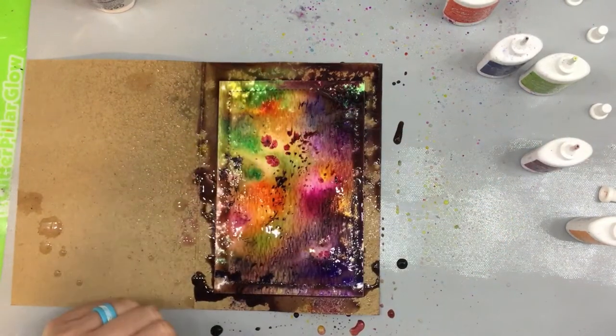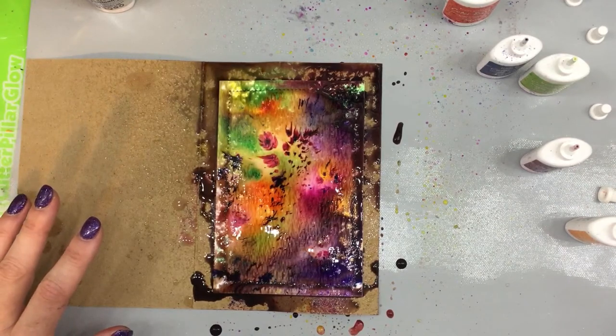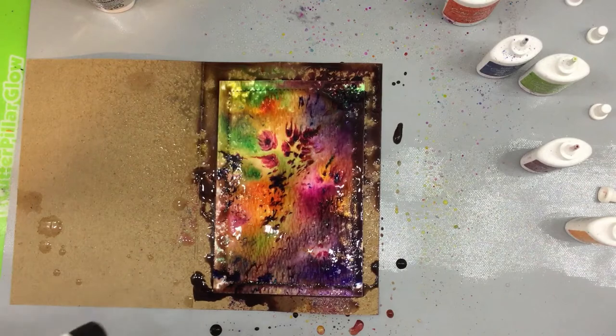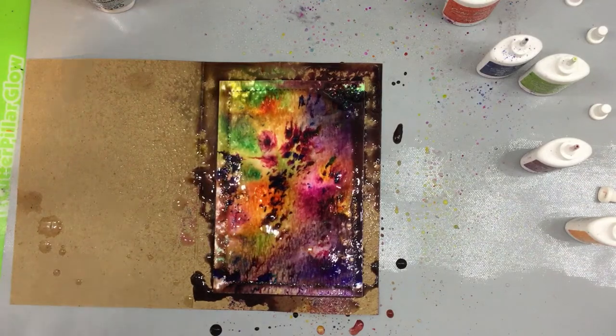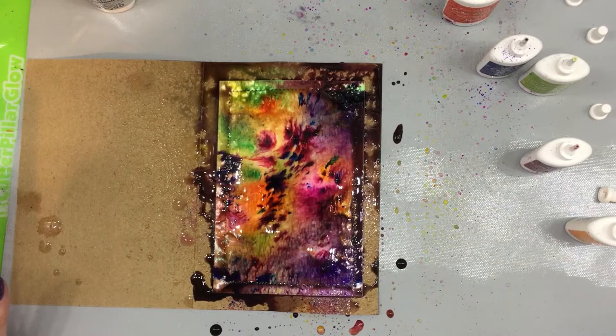Look how that just totally starts to move — I'm just going to sit for a minute and see, and then we're going to spray it. From here I'm going to take a heat gun to it a little bit, move it around, and dry it.